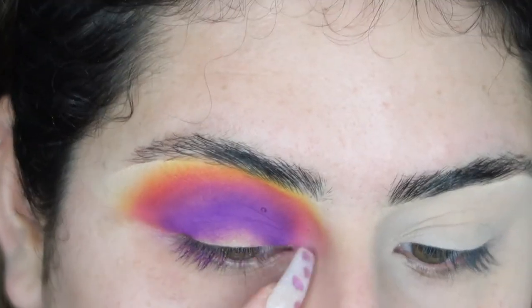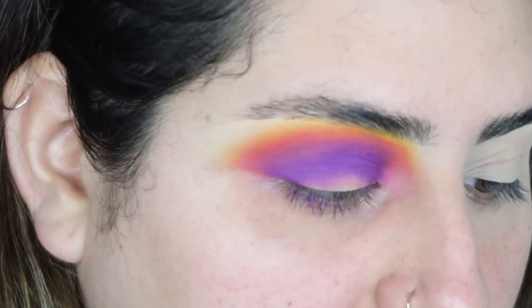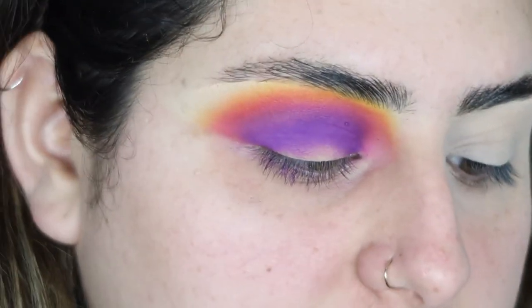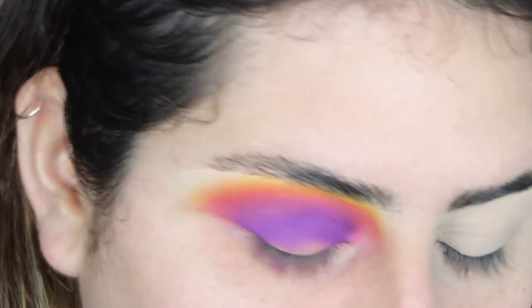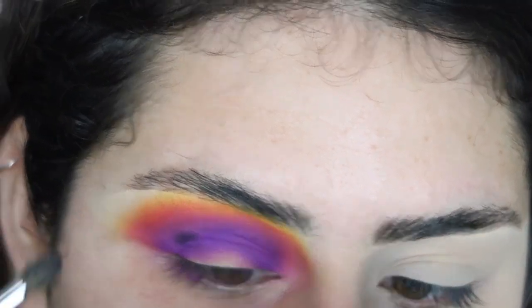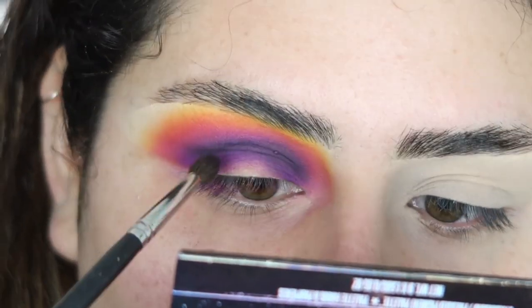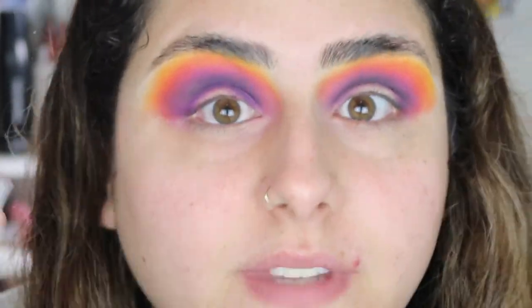I'm going to add a little bit of black and blend it upward because I'm going to be cutting the crease. I take a Morphe 506 and the shade 'Temptress' and apply just a little right on my crease. I'm going to do the other eye off camera and then come back so we can cut the crease and see how that goes.